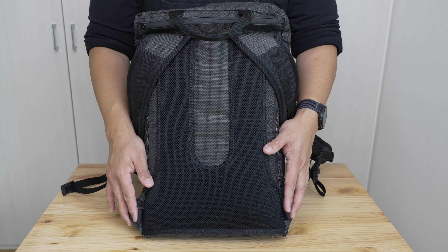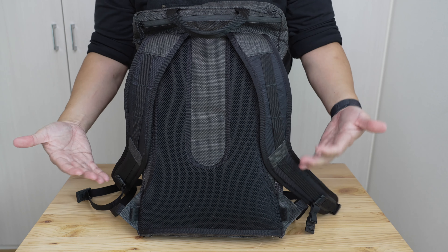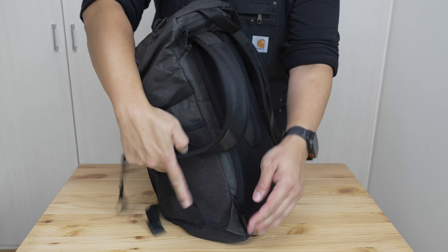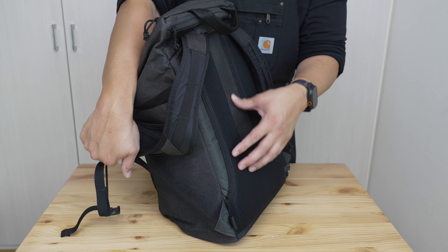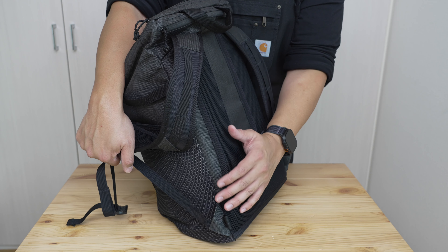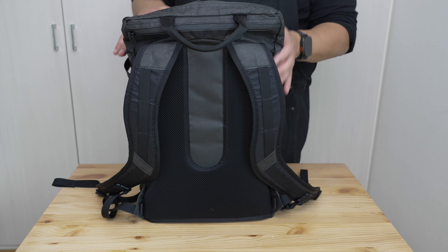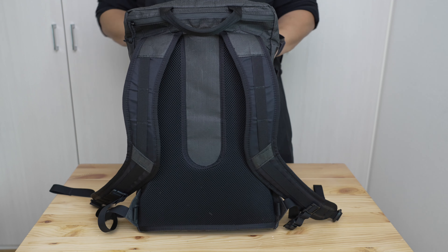There are also two small loops at the bottom for attaching a separately-sold hip belt, which attaches with simple gate clips. I don't usually use hip belts on bags this size so I didn't buy or test it. I'm a little dubious of how much actual load transfer you'd get from it given the lack of support in the back panel and the soft frame sheet. I'd think of it more as a stabilizing hip belt option — nice that it's there and low profile, and it makes more sense on the 36 liter version.